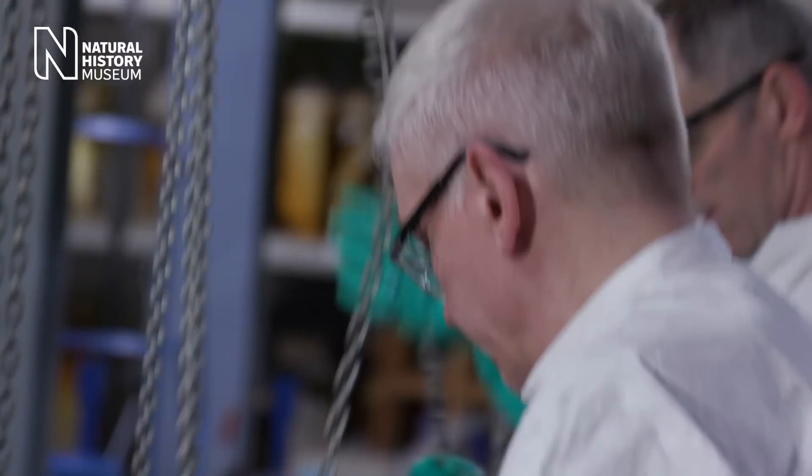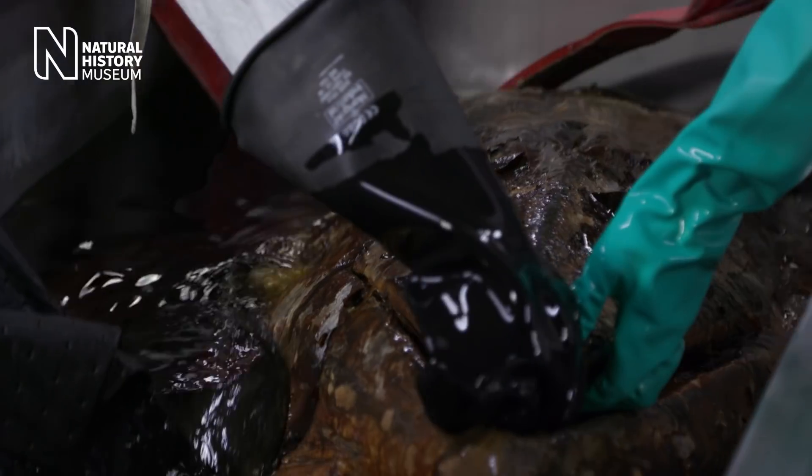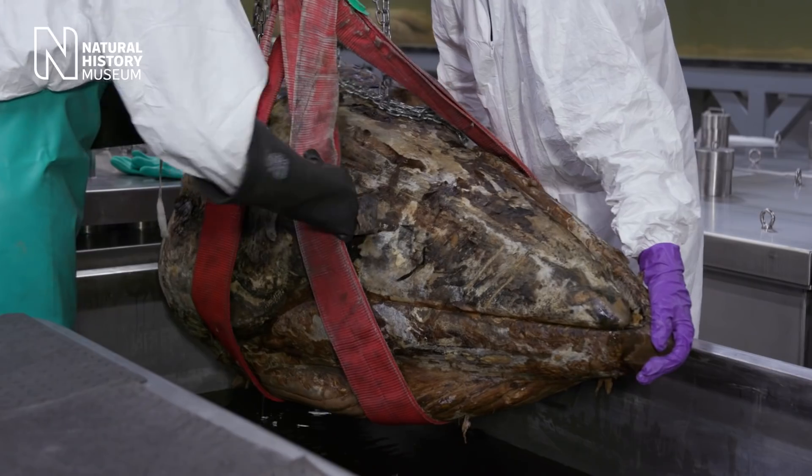Today we're letting two scientists open up the head of a minky whale. It's been in formaldehyde for almost a hundred years and it's quite a rare specimen.